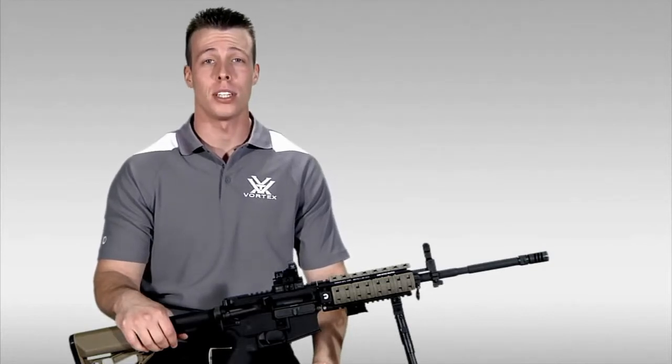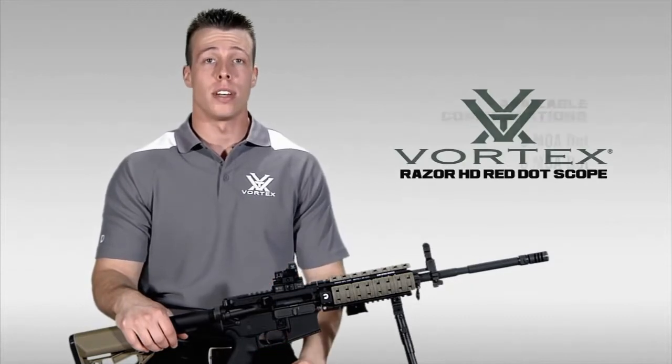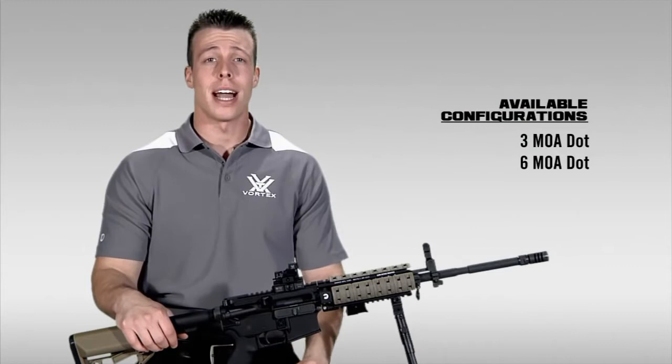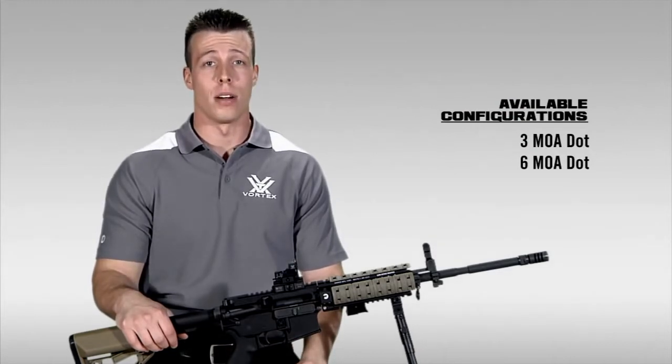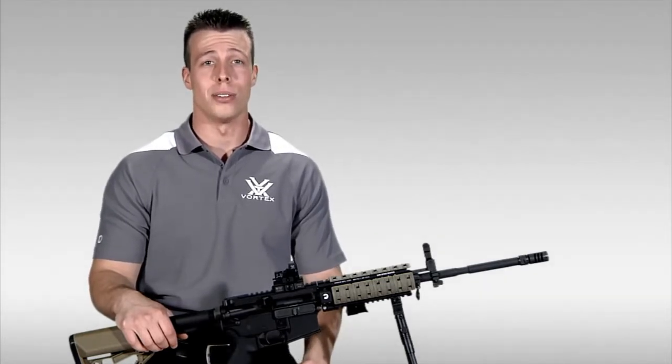Hey, I'm Jimmy over at Vortex Optics, here to introduce you to our Razor Red Dot Sight. The Razor comes available in a 3 MOA or 6 MOA dot configurations and is designed to be mounted to a wide variety of firearms. Let's take a closer look at the Razor Red Dot Sight and see why this is such a great choice for a wide variety of shooting scenarios.